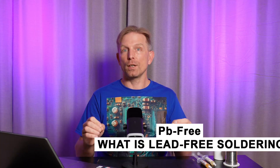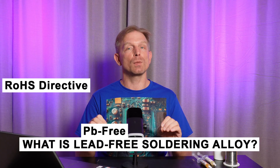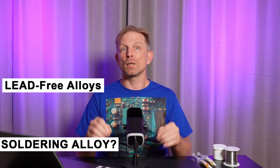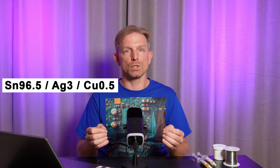Now about lead-free alloys. After 2006, thanks to the RoHS directive, the mass market switched to lead-free alloys. The most common are SAC305 — tin 96.5%, silver 3% and copper 0.5% — or similar lead-free compositions.